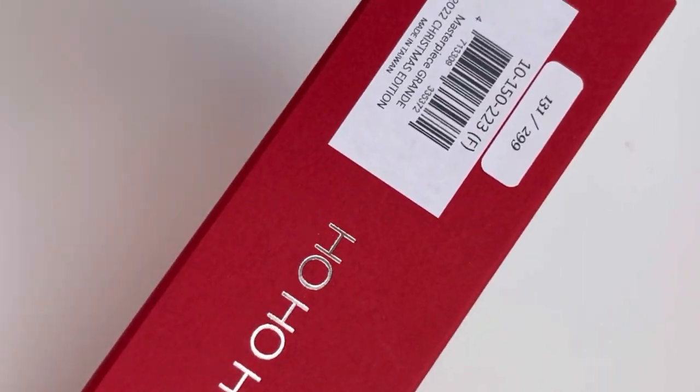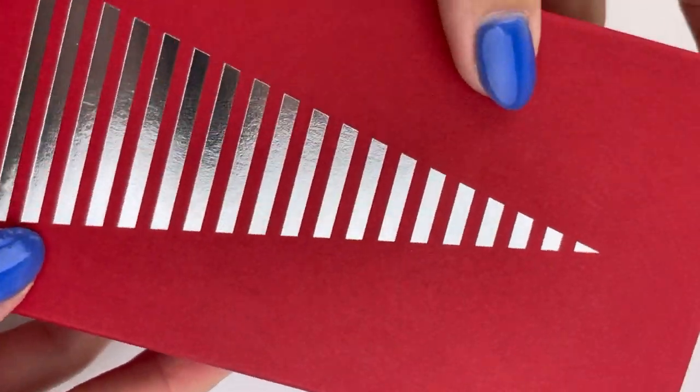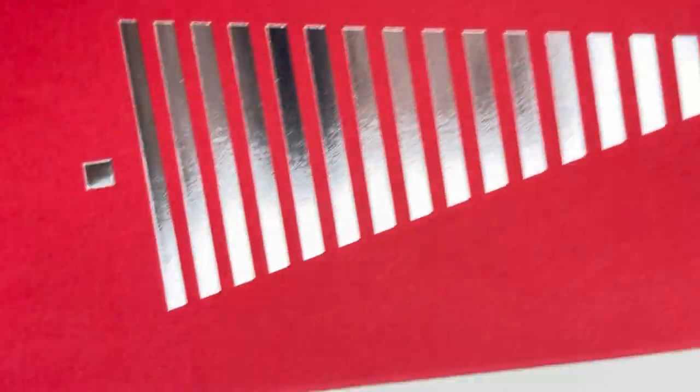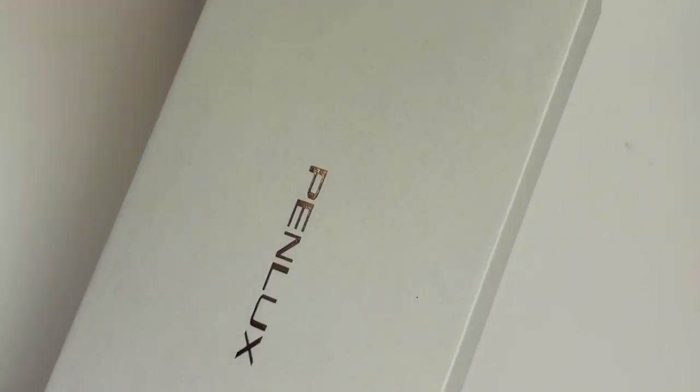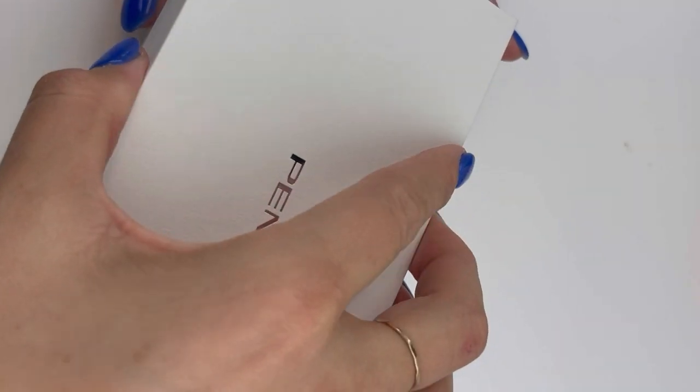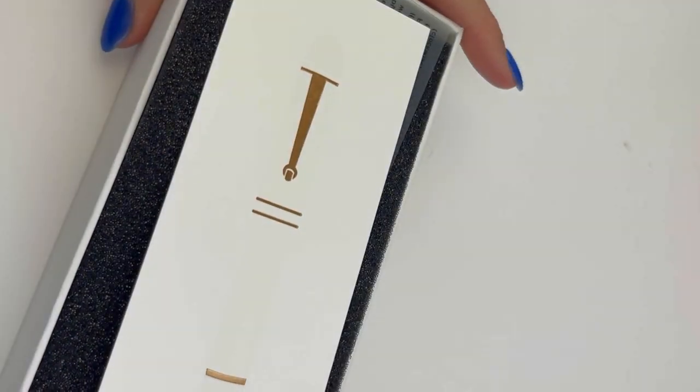It's that time of year when you see all the Christmas releases and holiday releases coming out from our favorite pin manufacturers. This one's from Pinlux. They came out with the 2022 Christmas edition in both the Pinlux Masterpiece Delgado and the Pinlux Masterpiece Grande. We already checked out the Delgado. Let's check out the Grande.